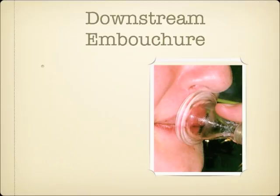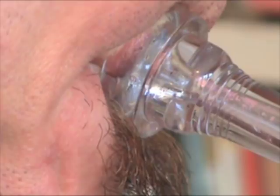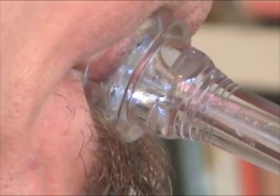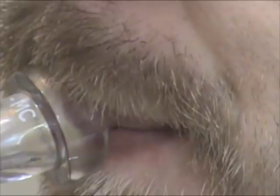Downstream embouchure players place the mouthpiece with more upper lip than lower lip inside the cup. Because the upper lip predominates, the airstream will strike the mouthpiece cup below the shank. The precise angle the airstream travels depends on the individual player and also the register being played. When a downstream player plays higher, the airstream will be blown at a sharper angle and strike closer to the rim. As the player plays lower, the airstream will strike closer to the shank of the mouthpiece.